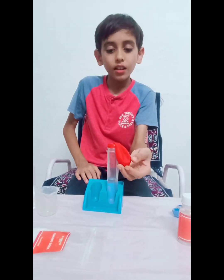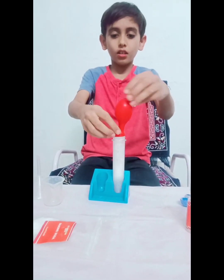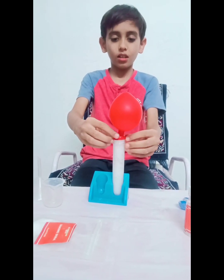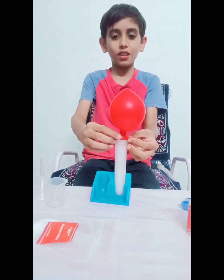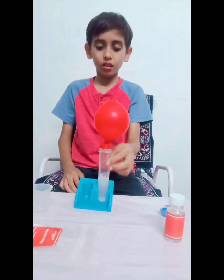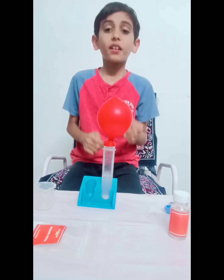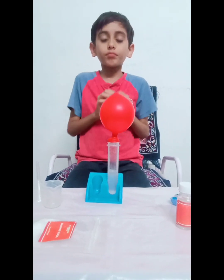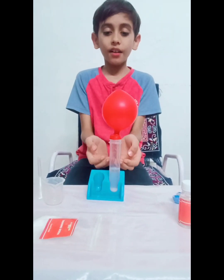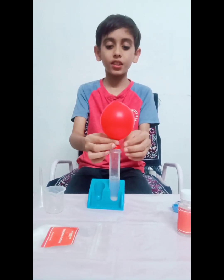Lift the balloon. You will see the magic. And now — this is happening because when you put baking soda in the vinegar, a chemical reaction takes place. Carbon dioxide gets released and fills up this balloon.